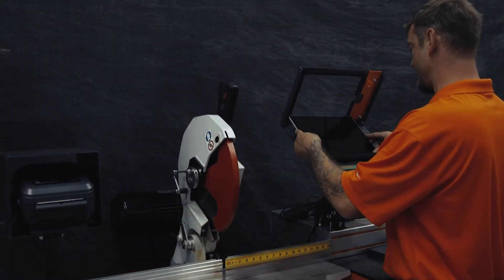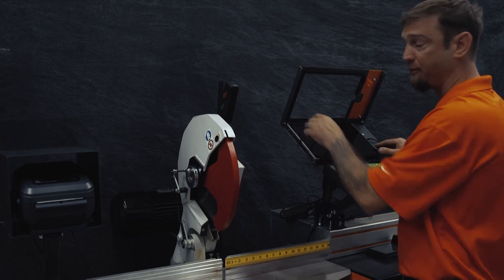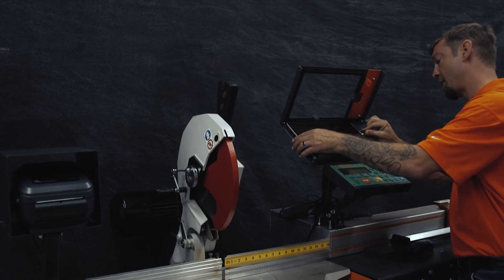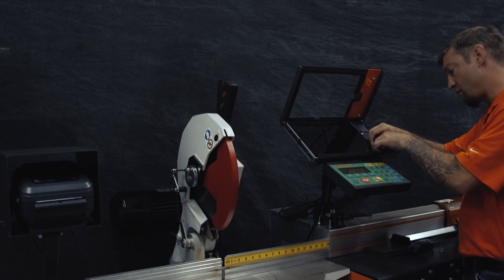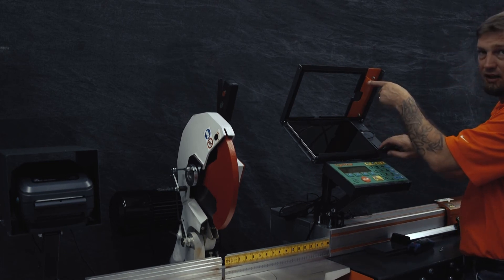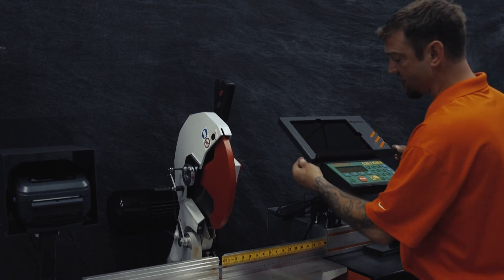Now we're going to work on the tablet package at the very end. You've got four guide pins — one on either side, two on the bottom. You want to make sure that your power is in the top left corner. We're plugging the USB into the side — this is the powered USB hub that's going to connect anything else. Your tablet power will plug in on the side. Make sure we're clear of the slot right here because the lock pin will go through there. Then it's just two Allen screws on either side.